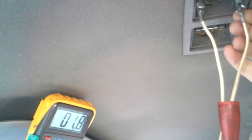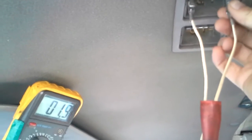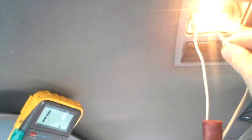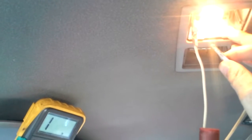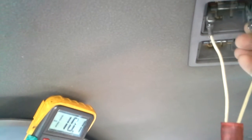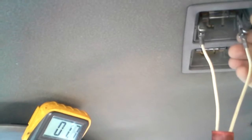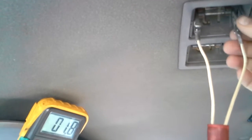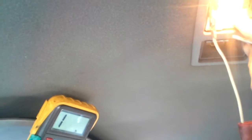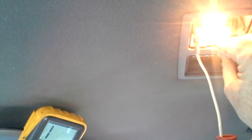All right, been off for a while. We got 1.8 — was getting 1.6 before. Okay, turn it on... off.